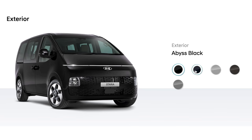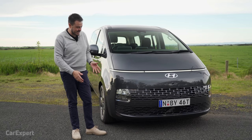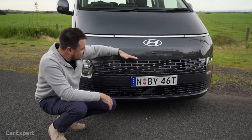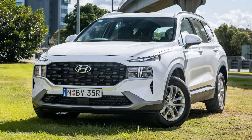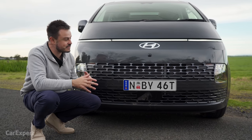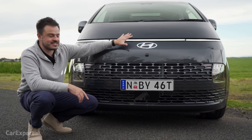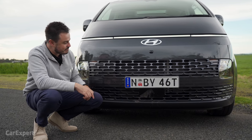Let's talk exterior. You've got five external colours to pick from and all but black is an additional $695. There's a lot to unpack down the front. Starting with the grille — it sits all the way down the bottom. This shares a platform with the Santa Fe, so it's not really a van and you don't need the traditional van layout. It's fascinating how you can have something that looks like a Santa Fe, yet on the exact same platform you have something that looks completely different like this.